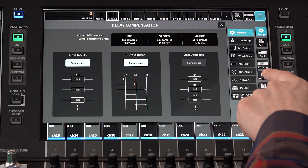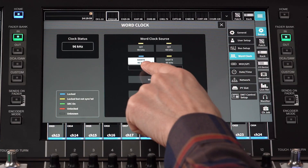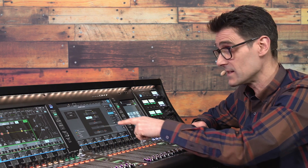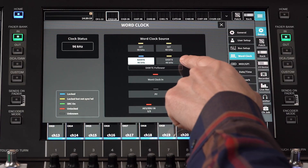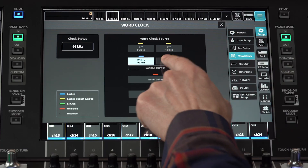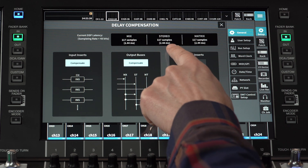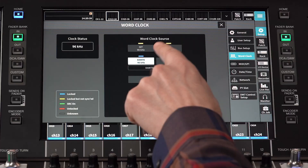Next, we should visit the WordClock screen. The default WordClock source is Dante 96kHz. Even if there is no other Dante device connected, it's okay to keep this setting, as the console's own Dante module will be the source. Only change this if you have a specific reason, like needing to work at 48kHz for compatibility with other equipment. Note, however, that changing to 48kHz alters the latency as shown in the Delay Compensation screen, so you may prefer to upgrade everything else to 96kHz.